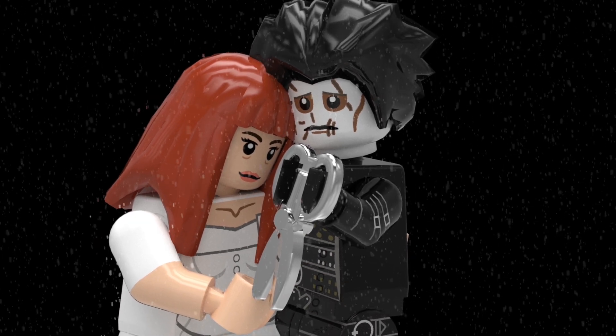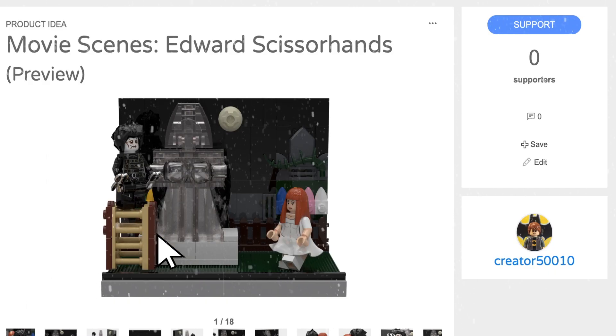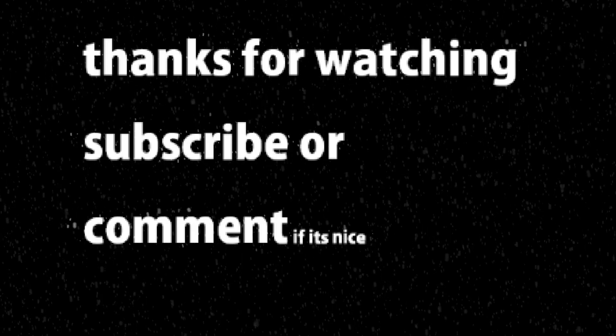I hope that you help me achieve my goal by making this project an official LEGO set. You can go to LEGO Ideas and create a free account, click on the support button, and that's it — it's all free. Enjoy and have a great day!